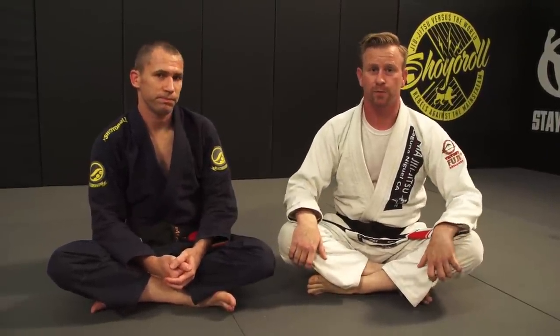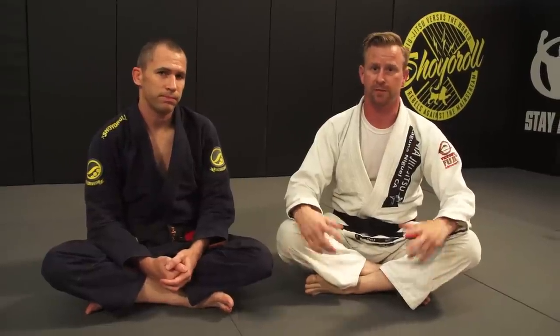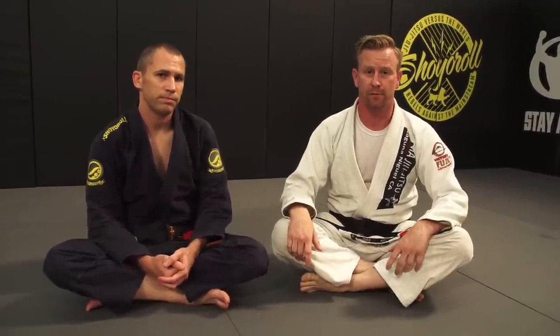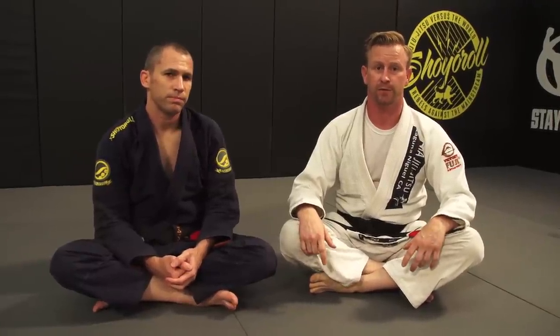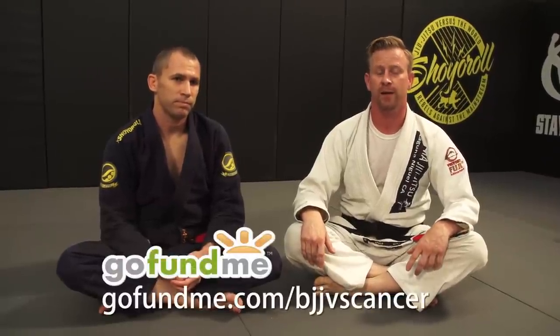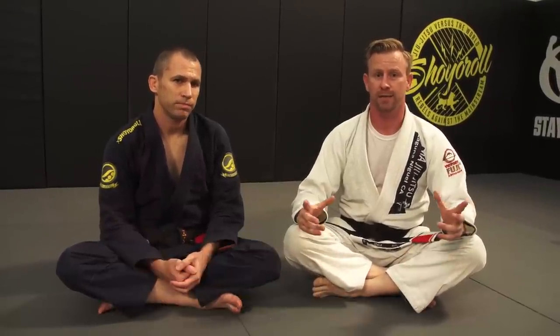Last year my sister was diagnosed with stage 4 breast cancer. It's estrogen receptive and they're doing the treatments that they can. She has a five-year-old son, my nephew Kieran, and I'm doing whatever I can to secure his future as best as possible. So we're doing a GoFundMe — BJJ vs. Cancer — and I'd like to raise $5,000 for him. I'm gonna share some techniques with you.